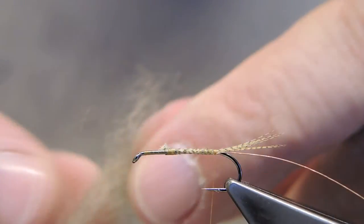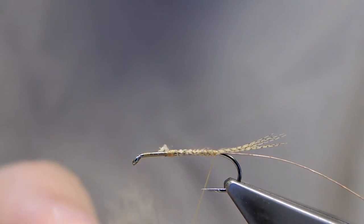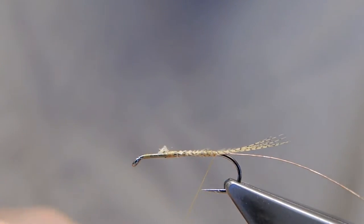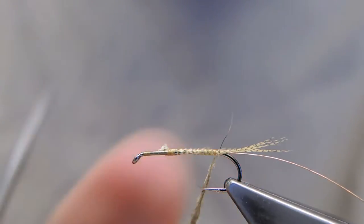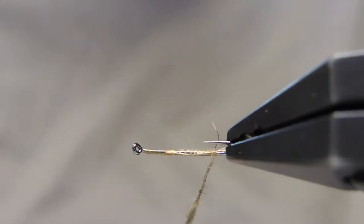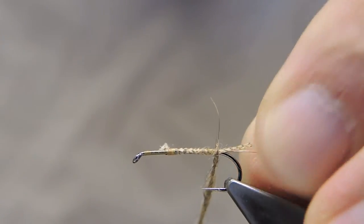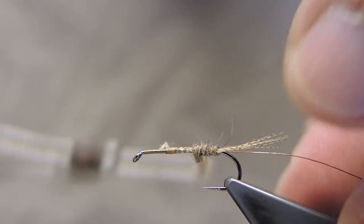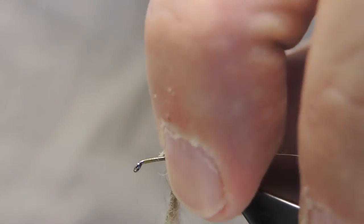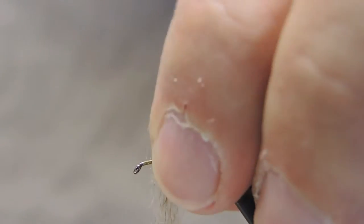The abdomen is some Australian possum. Simply twist it around the thread in a fairly tight noodle. Start it fairly tight and slender, then build up a taper, and then taper it down a little.